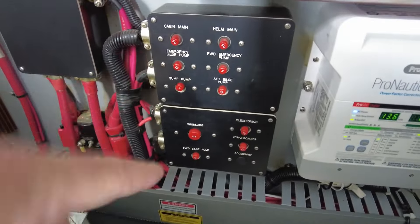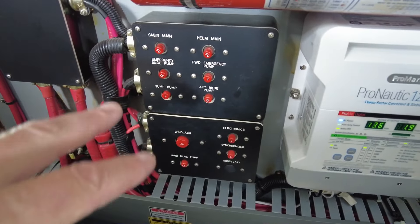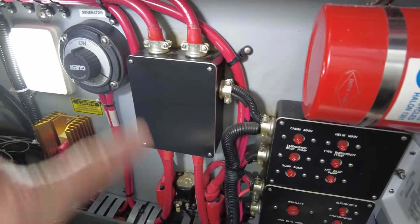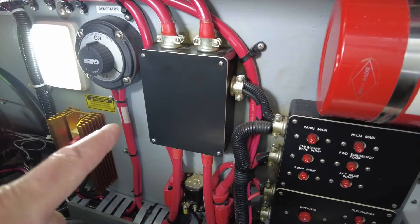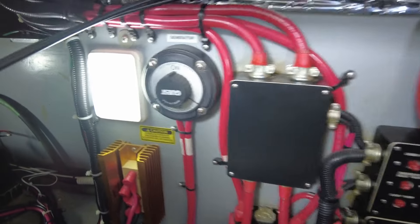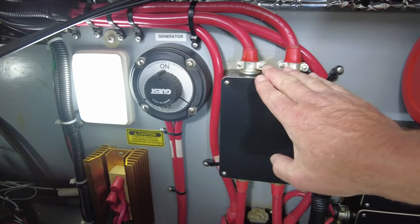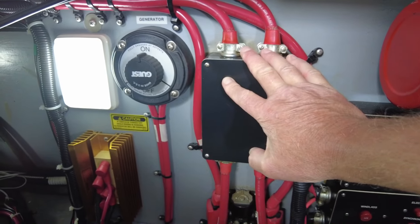Over here are DC reset buttons — they're kind of like breakers that you can reset. And there's a whole bunch of heavy wires running from here to there, from the batteries, doing their thing and making the boat run and do everything it needs to do.